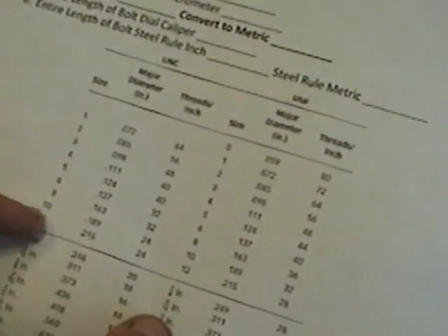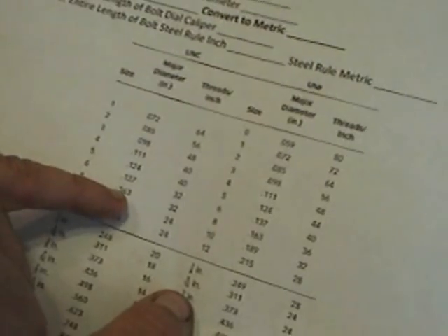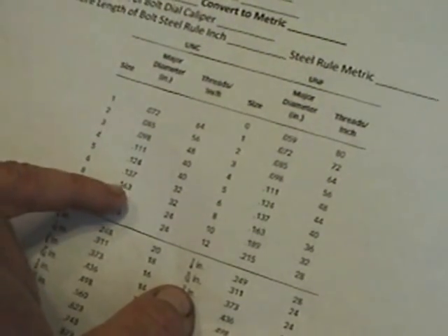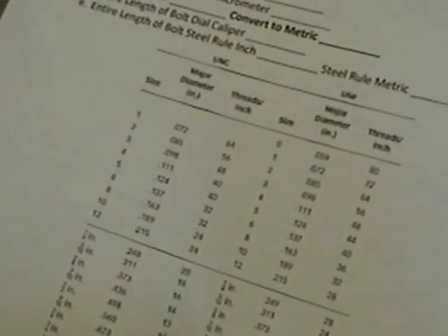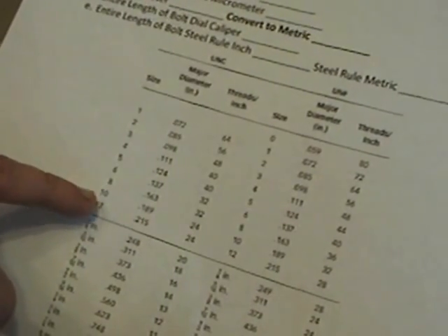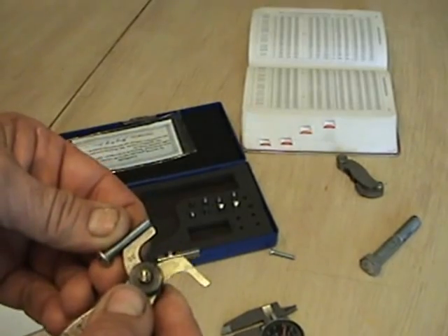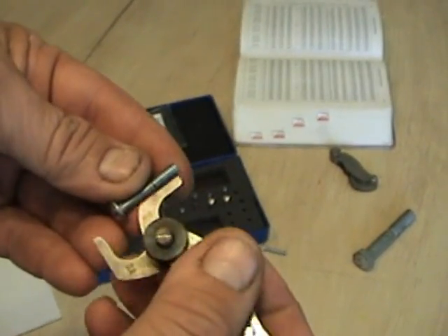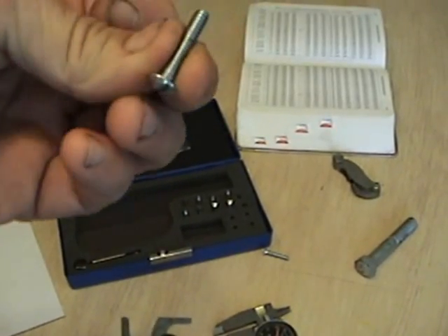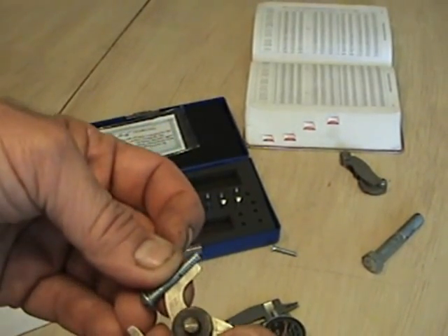Looking at the chart, I see that number ten has a major diameter of 189 thousandths. I know it's not an eight because eight is 163, and a twelve is 215. So one eighty-two or one eighty-three would be a number ten. Now I need to use my pitch gauge to find out if it's a 10-24 or 10-32. The 32 leaf doesn't fit, but the 24 fits exactly. So I've just identified this screw as a 10-24 — the diameter is consistent with number ten, and the 24 leaf fits right in the teeth.